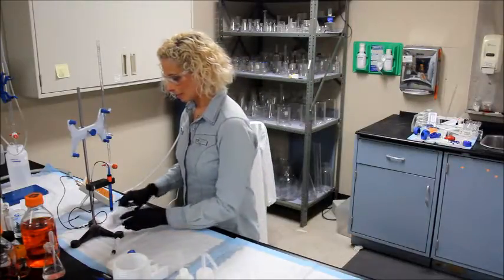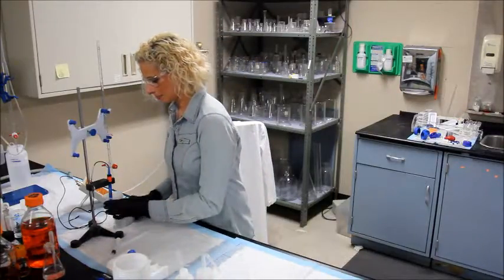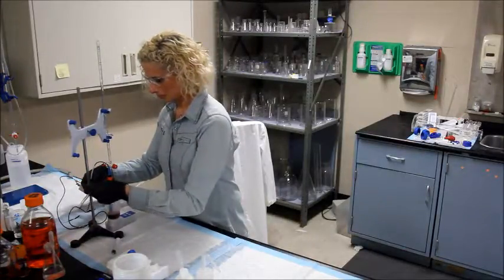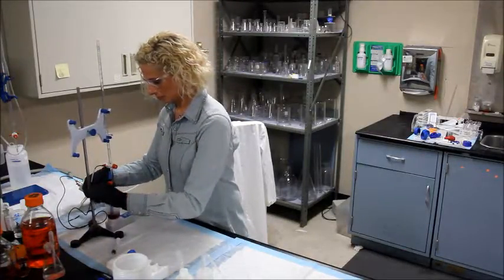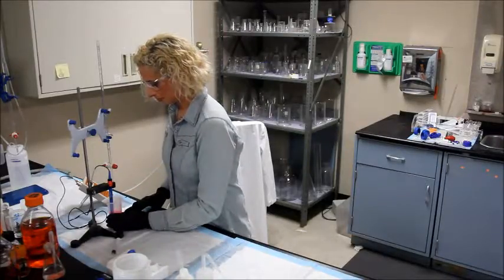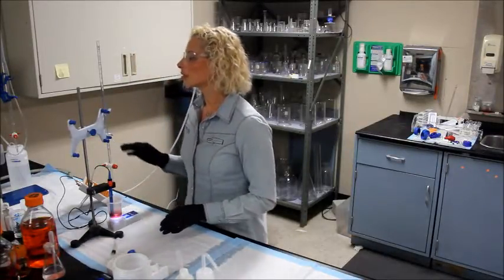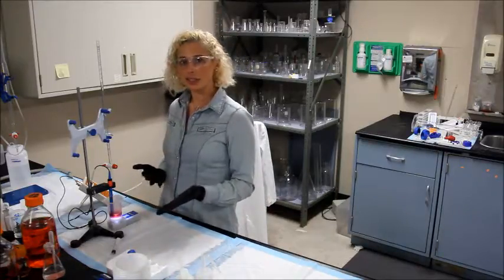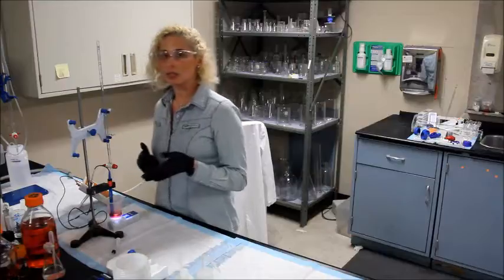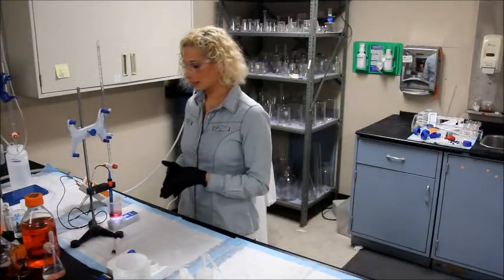Place the stir bar in your cup and turn the magnetic stir on. If you want to do a TA titration, you can — just note the starting volume — but you don't need it for the YAN analysis.